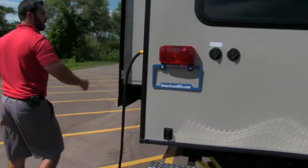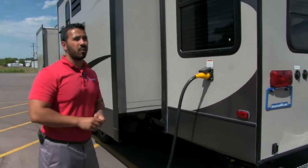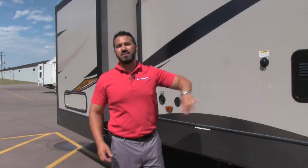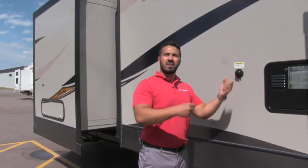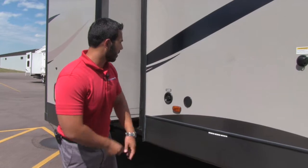Coming around to the off-door side, you'll notice the detachable 50-amp power cord. Right over here is the black tank flush. Rather than having to drag a hose through the entire trailer and putting it down the toilet to wash out the black tank, this simplifies the process — just hook the hose up right here, and the black tank has built-in sprayers that will wash it right out for you. That definitely helps when breaking down camp.